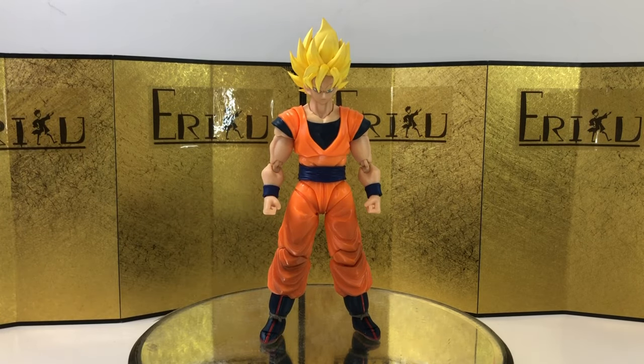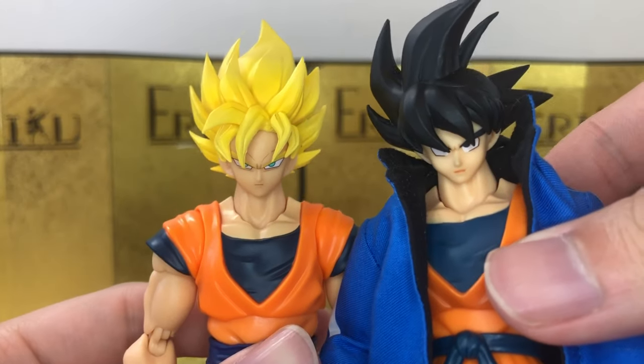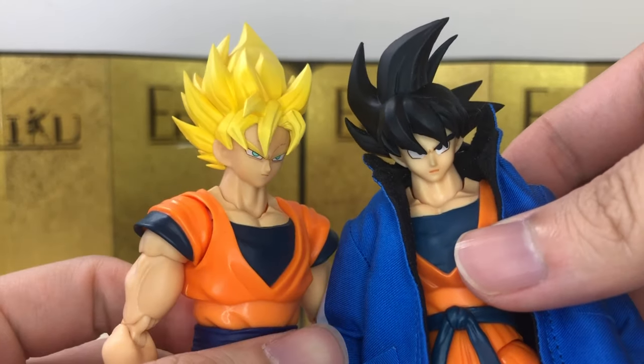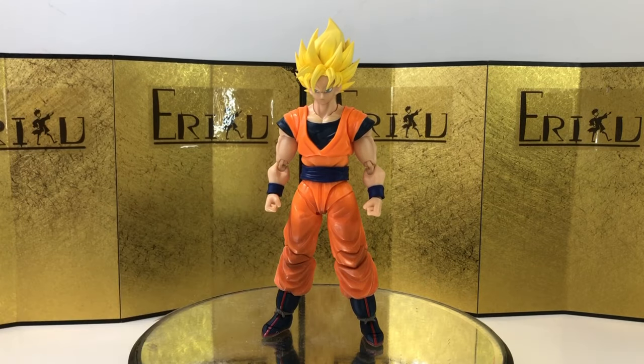The face is significantly bigger, and they're going with a whole different route here. The face plates won't be interchangeable with the older SH Figuarts or Strykemo figures, so we'll have to get ready for a whole new line of Goku.